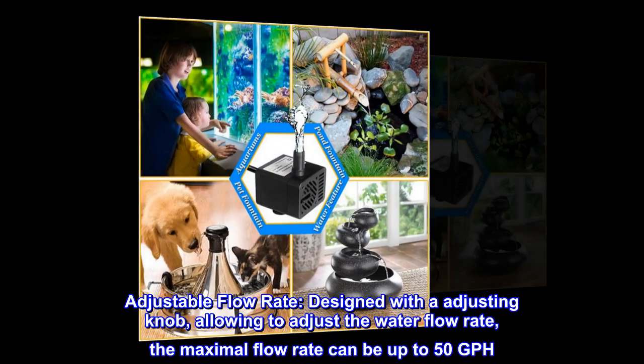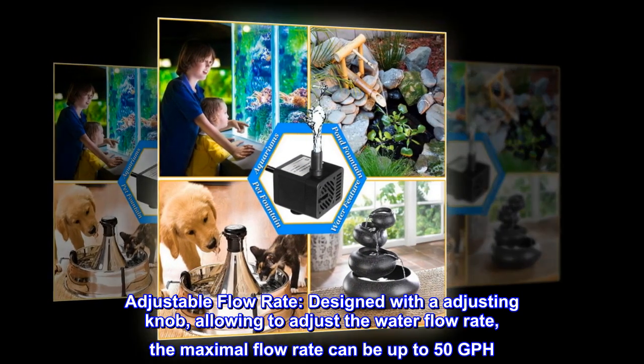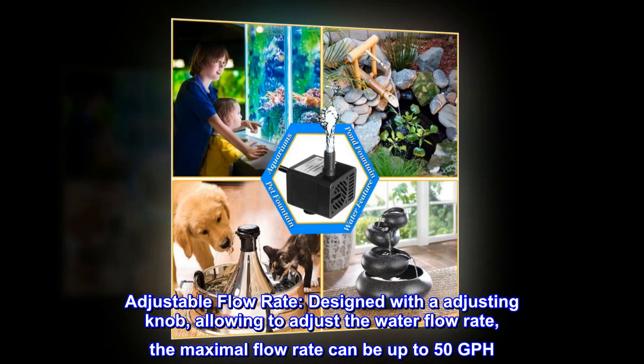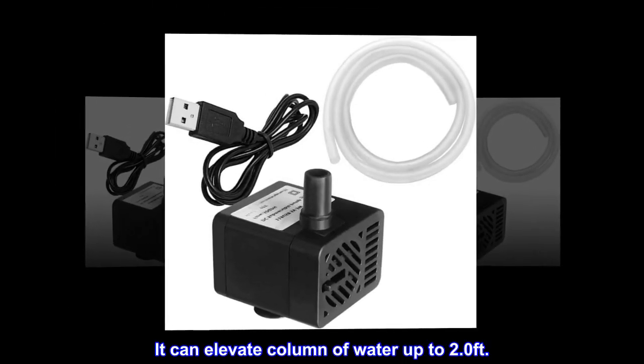Adjustable flow rate. Designed with an adjusting knob, allowing you to adjust the water flow rate. The maximal flow rate can be up to 50 GPH. It can elevate a column of water up to 2.0 feet.